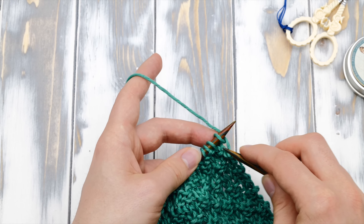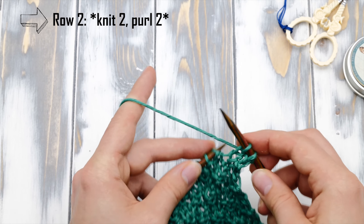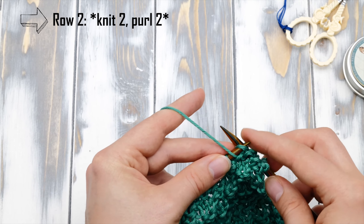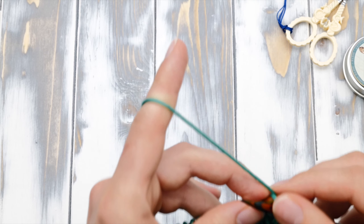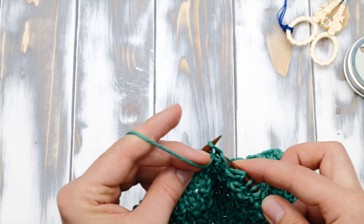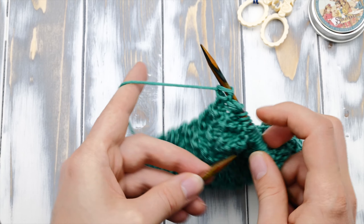That's a knit stitch, so you knit it. The second is a knit stitch again — you knit it and purl two because there's a purl bump. It's very, very simple. It's the same repeat again: knit two, purl two. I'm at the end of row number two now.